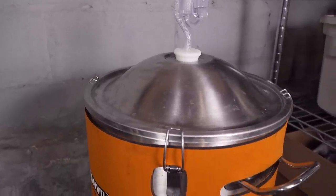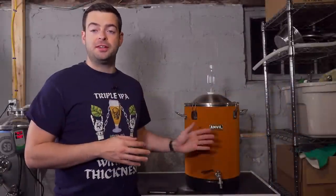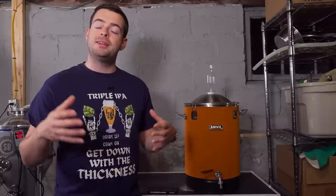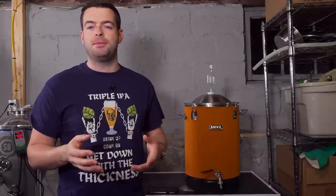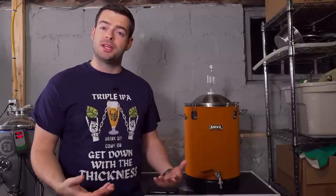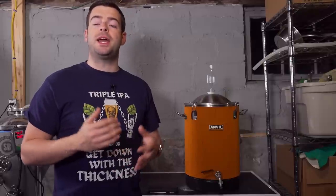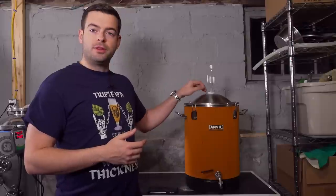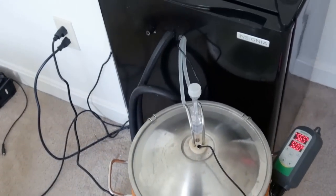There are a few optional accessories I would highly recommend getting with this fermenter. The first is the neoprene jacket — it is optional, but it makes it a lot easier to maintain a constant steady temperature, since it's a thin metal fermenter and not the best at retaining heat. If you want more precision, Anvil also offers a cooling system that goes right down through the central hole, and you can use an ice bath or a glycol chiller to keep your fermentation at the right temperature.